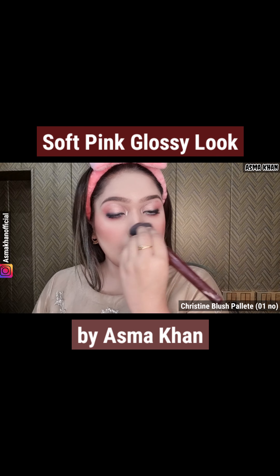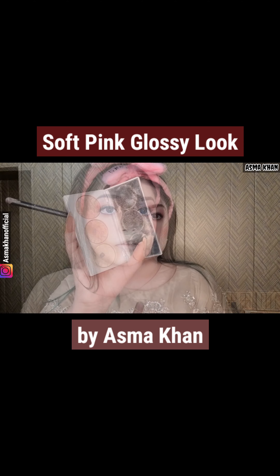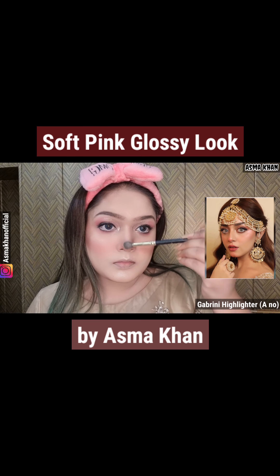I have also taken a blush palette — number one, a pink color. We will apply it in the apple shape. We also have to apply it on the nose. It is good to apply it on the nose. Aliza Shah has also put blush in that shade.